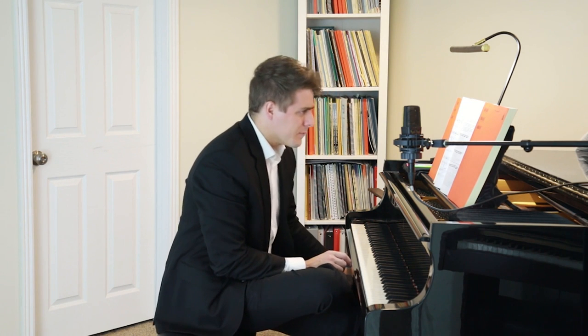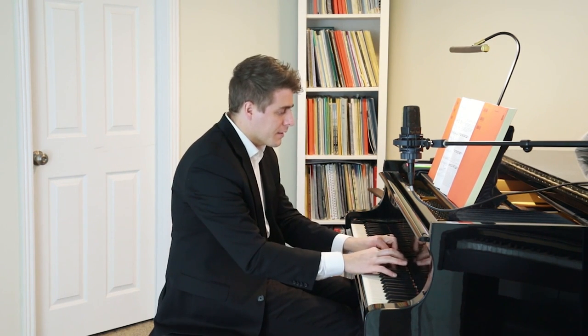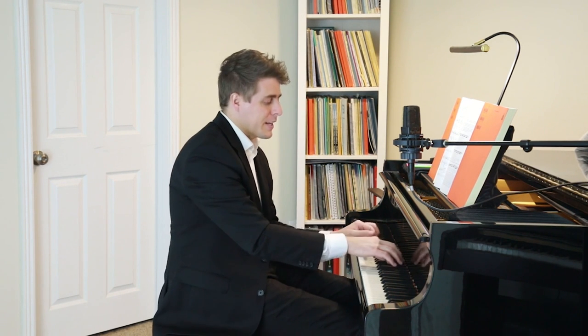I highly recommend buying the Cortot edition because it gives so many different fingerings. He prefaces it saying: 'In order to facilitate the selection of the fingering most suitable to the physical convenience of each student, we have drawn up a table of various combinations, equally advisable to render their quick, aerial, almost impalpable character.' One of the pianists I'd highly recommend listening to is Josef Lhévinne — his recording is unbelievable, probably the best out there. I also love Daniel Trefanov's, but Lhévinne's just sounds effortless, and he's doing it with one hand.